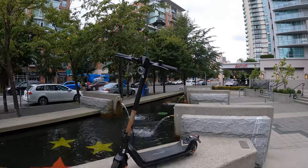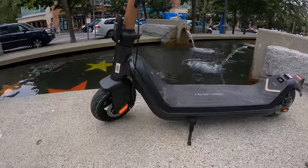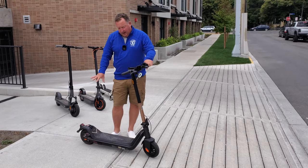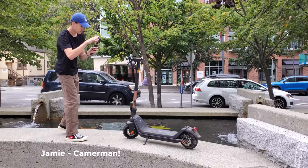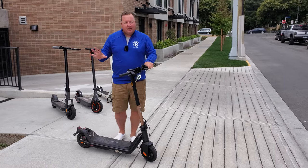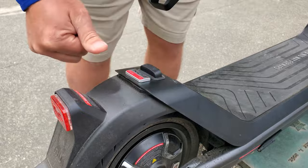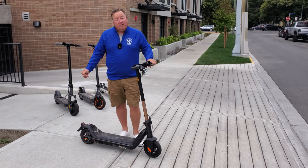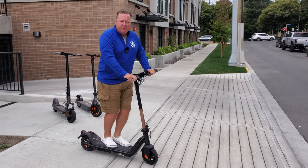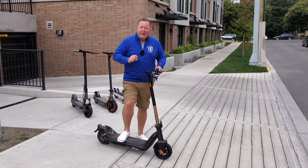First up is the KQi3 Pro. I love this little thing. It has a 350-watt motor at the back, a 48-volt system with about 10.1 amp hours of range, so you're going to have lots and lots of range for commuting around town. The folding mechanism is amazing — probably one of the most convenient and easiest folding mechanisms I've ever experienced. It has 10-inch air-inflated tires with a max weight of 265 pounds. There is no suspension in this one, so the only suspension you're going to get is from the rubber tires themselves.